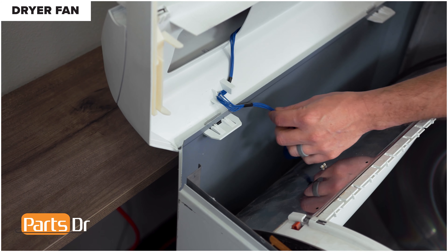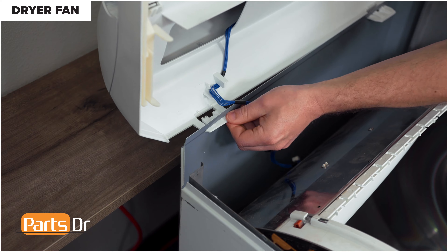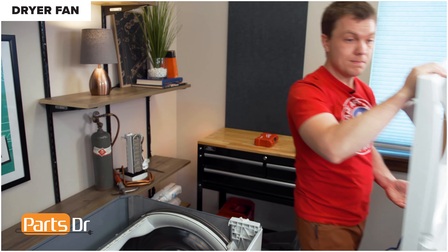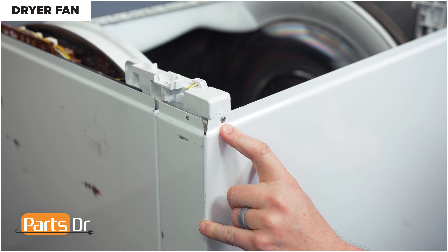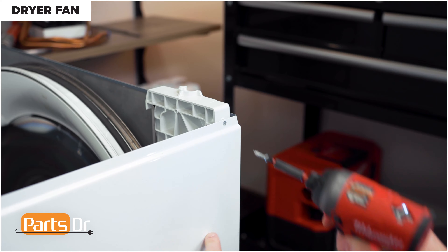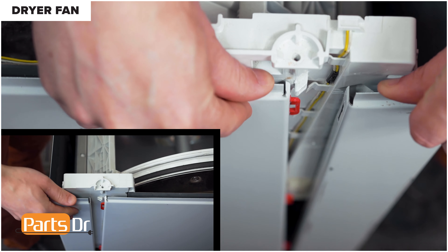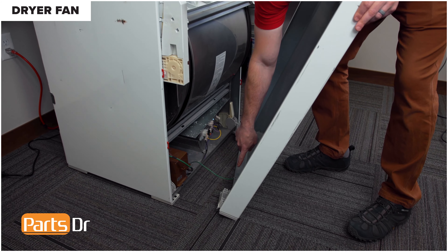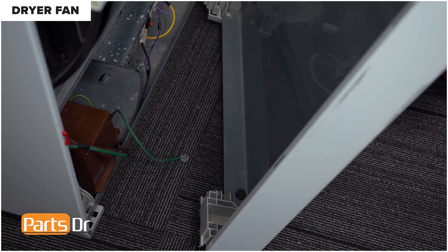With the wire disconnected, depress the locking tabs and push these through the cabinet of the dryer. Lift off the top cover and set it aside. Next, remove the front panel of the dryer by removing the two Phillips screws on the front. With the screws removed, pull out and forward to release the front panel. Tilt the front panel towards you, then rotate it out to access the ground wire and pull it off to remove it. Set the front panel aside.